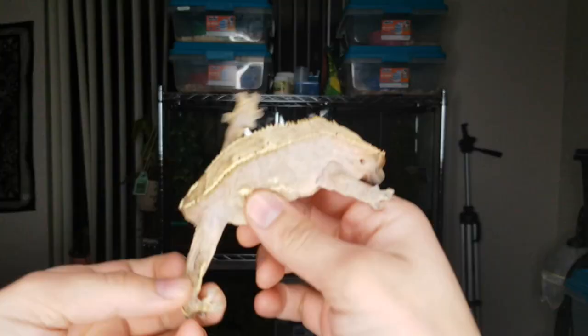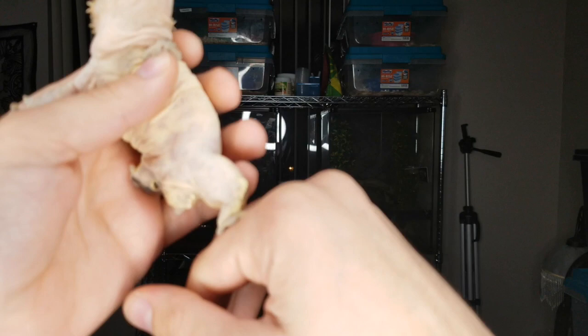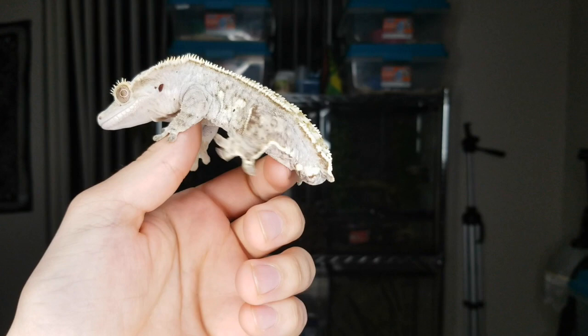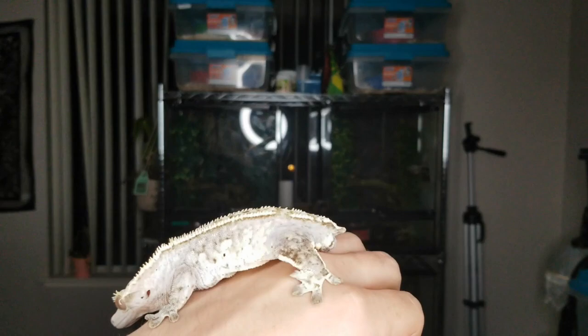You'll see right here where her tail would be — it's super flat. It might look like there's a little bit of a bump, and sometimes there can be just a little bit of a bump. But once you see a male, once you see two of them together, you'll know 100% for sure. Right here is my male, and you can definitely see his bump is very, very large. Basically what that is are his hemipenes.